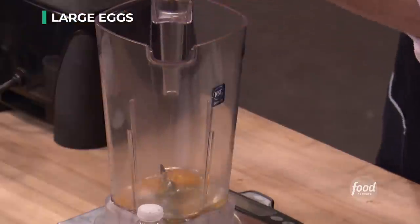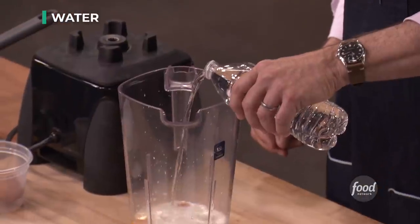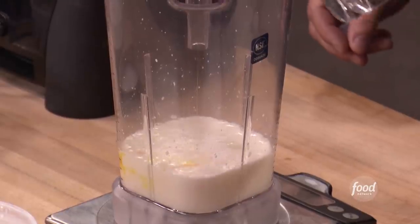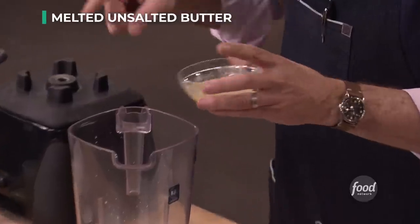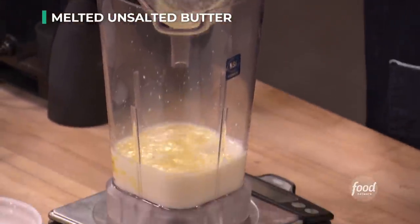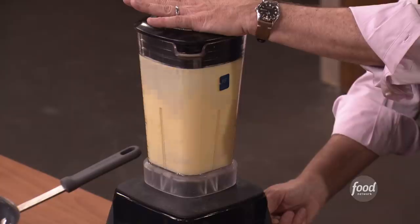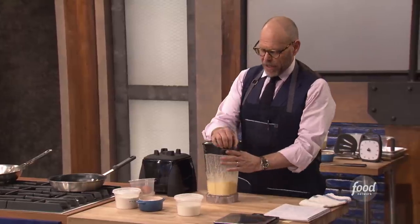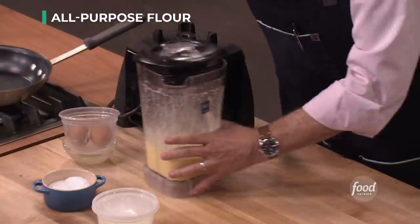I'm going to start with two eggs, three-quarters of a cup of milk, or four ounces of water. I have here 1 and a half ounces of melted butter that I've allowed to cool a little. I would add a pinch of salt to this, even if they were going to be sweet. Just want to barely bring it together. And now I'm going to add 4 and a half ounces of all-purpose flour.